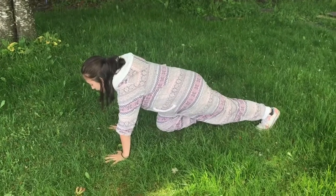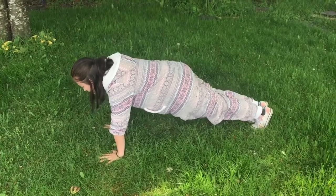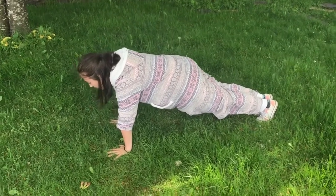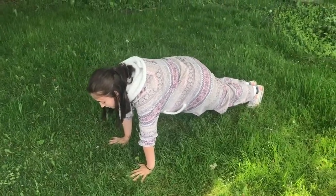This is going to be really fast, so just do your best to follow along for the challenge. Come up into your high plank in three, two, one. We're going to hold it for 10, 9, 8, 7 — you should feel this in your core — 5, 4, 3, 2, 1.